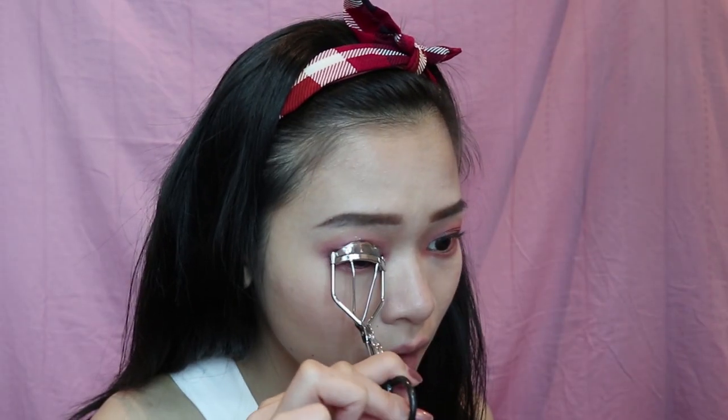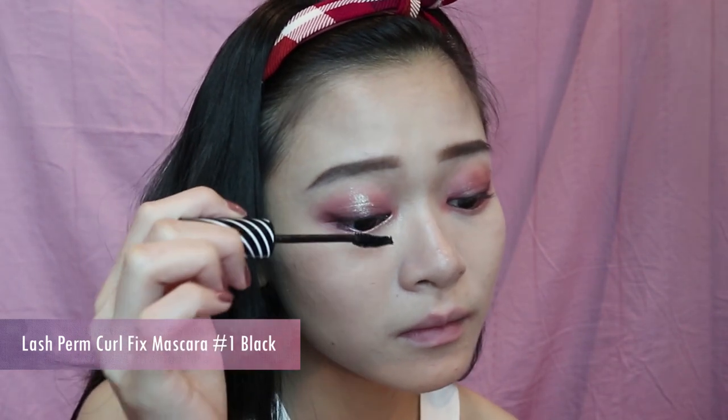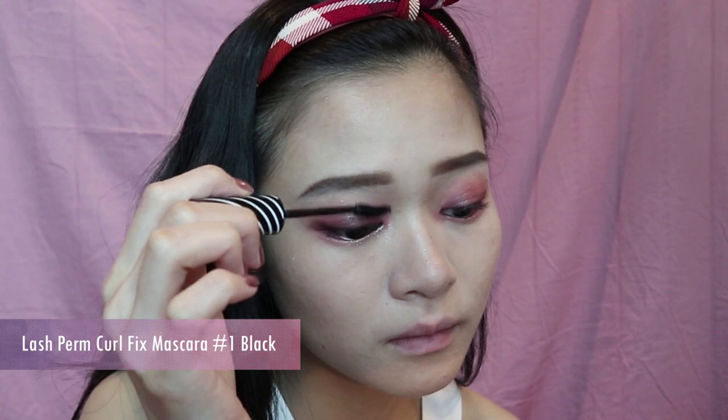Moving on to the lashes — a tip for tidier lashes: after curling, use a brow brush and lightly comb out the lashes so they look more even and spread out. I'm starting to apply the mascara from the root of the lashes and slowly moving it out towards the ends. And I'm done with my eye makeup.